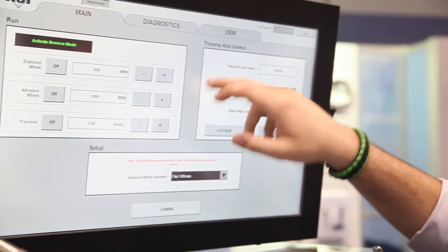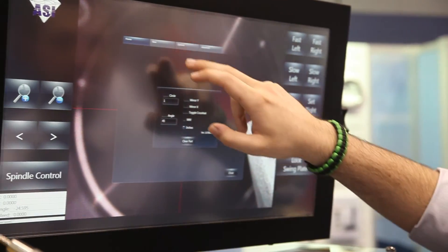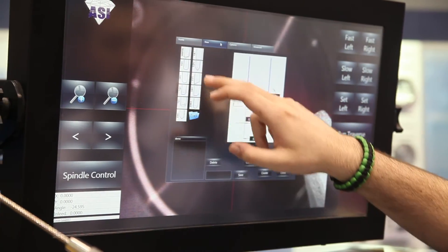Along with that, all of our controls are on the screen — all of the touch screen controls — and everything that reads out on the screen, including the speeds, the RPMs of the wheels and how you're working with them.